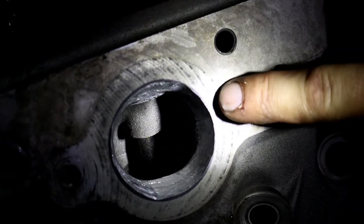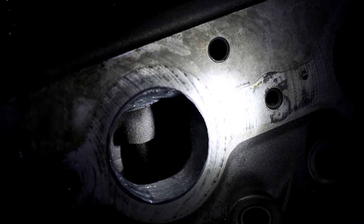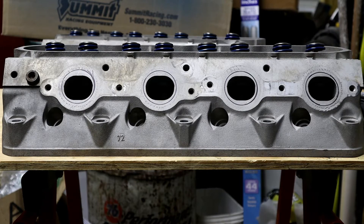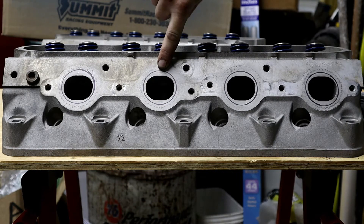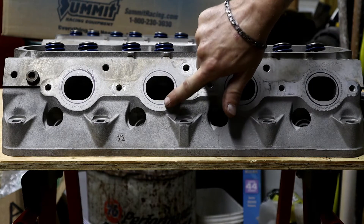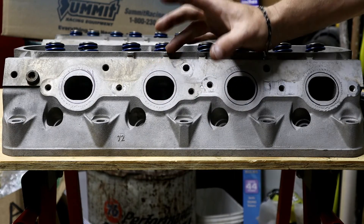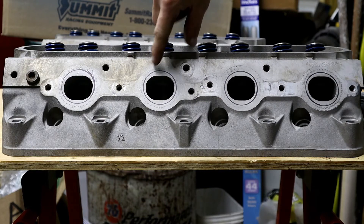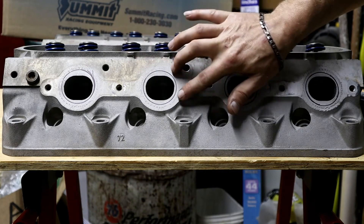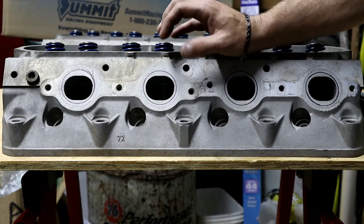Don't go oversized — you don't want to go much more than a true gasket match. Comparing the original to what we've done, you can see from the Sharpie marks how much material we're shaving — just a little off the sides and a whole bunch off the top and bottom. We're taking it from a small port to extra large to help with flow. What GM did was use the same valve size but then make the port smaller going into the exhaust, so we're shaving it all down to keep the same size all the way to the valve.